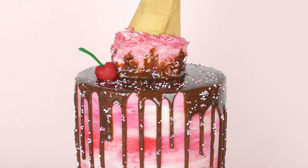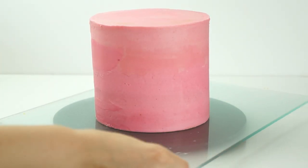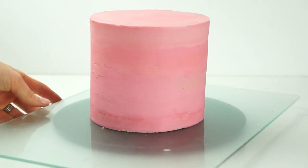Hi guys and welcome back to my kitchen. For this week's video tutorial I have a really fun buttercream cake for you which is perfect for summer. This is a drip cake made to look like there's melted ice cream on the top. Don't forget to subscribe to the Kate Spallenge YouTube channel and hit the notification bell so you're alerted every time we upload a new video. Let's get started.